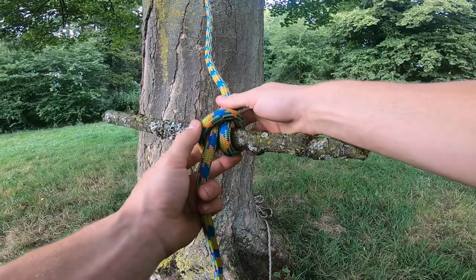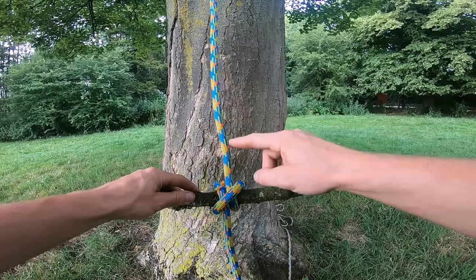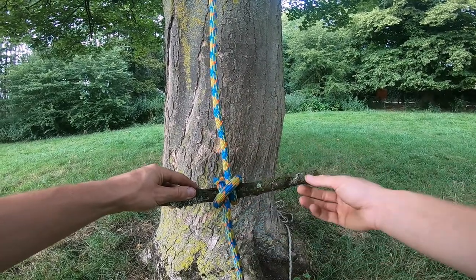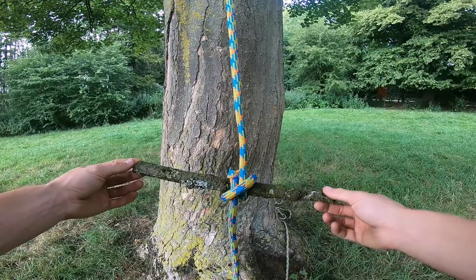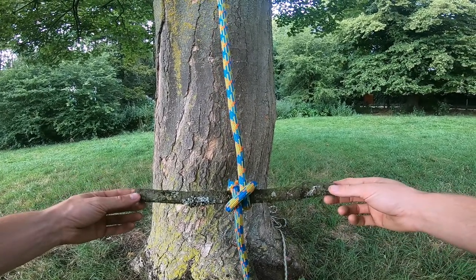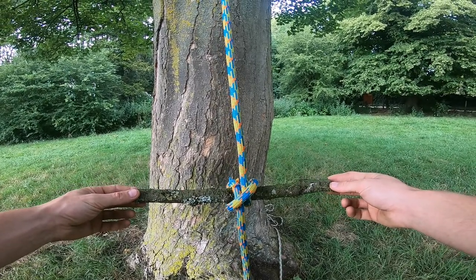And there is the clove hitch. You can tell it's a clove hitch by the continuation of the line running through with a crossbar across. This is great to pass things up to the climber, such as a water bottle, tools, silky blades — anything. It has various other uses too. Thanks for watching.